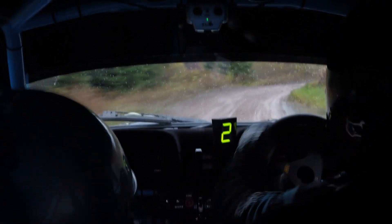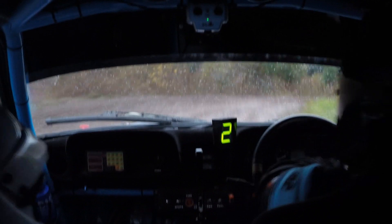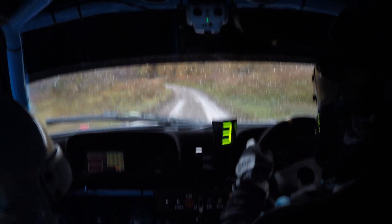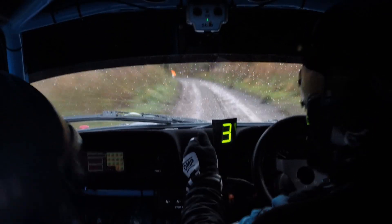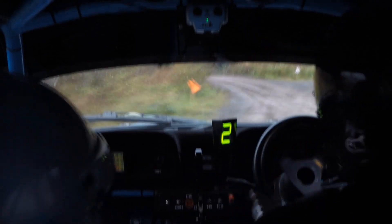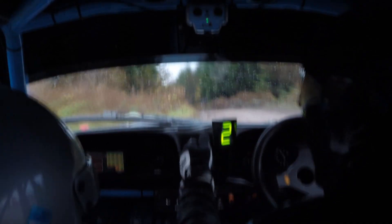60 to 2 left, tightens into caution square left, don't cut. 2 left, tightens into caution square left, don't cut, in the middle over bridge and 2 left over junction. 2 left over junction. 130 out of it.